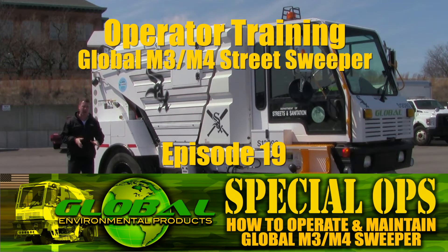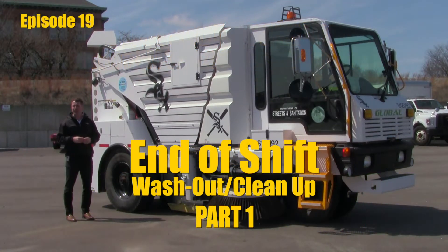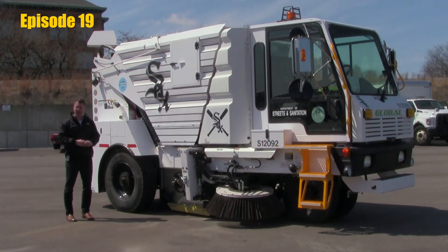At the end of our shift, it's very critical that we do a thorough cleaning of the sweeper. This is going to make life easier for you. It's going to keep things much easier to inspect, to make sure we don't have any leaks, any hydraulic leaks. We can get to our grease zerks. If it's got to go into the shop for any reason, the technicians are sure going to appreciate it.